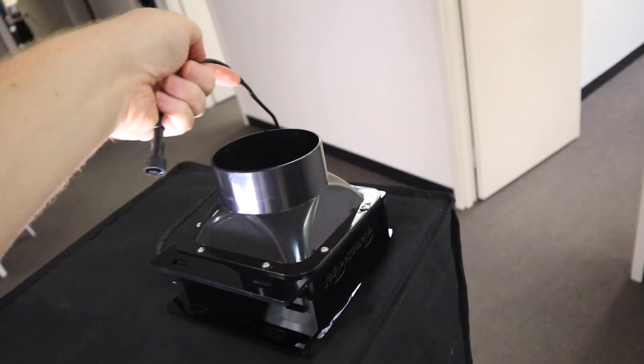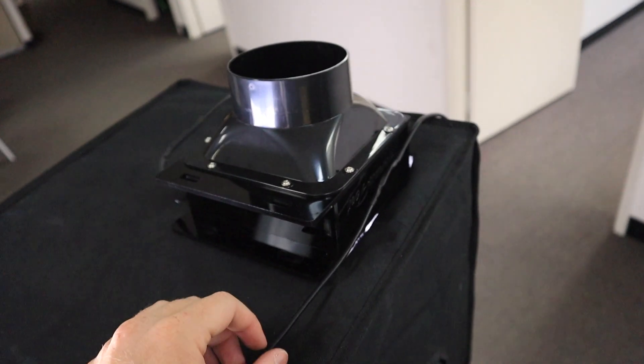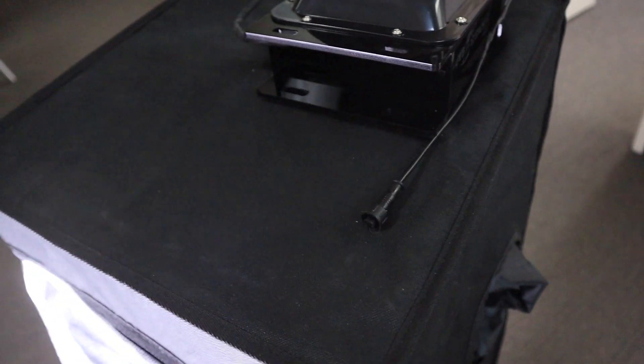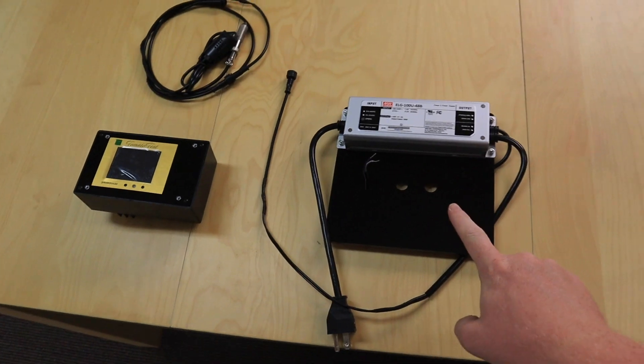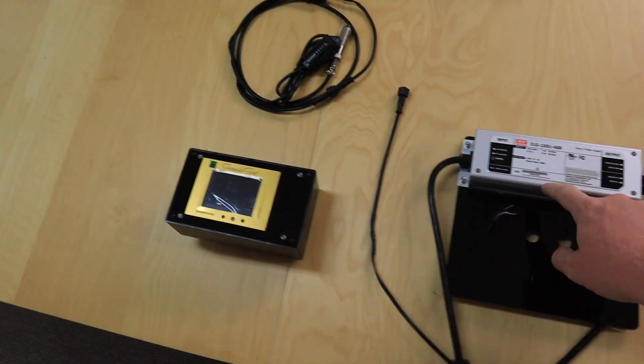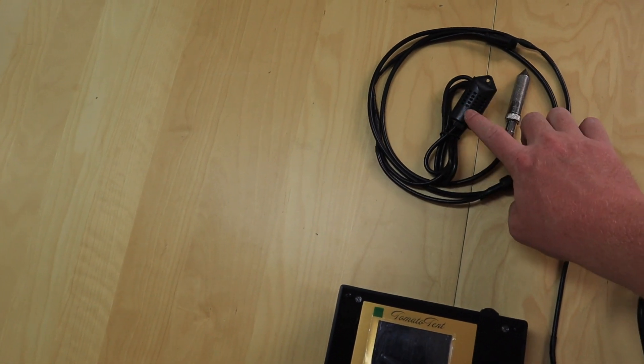The fan cable is a bit longer than it needs to be, so you could put it behind the tent or somewhere hidden so that it doesn't annoy you. But make sure you have the plug accessible because you will need it in the next step. Now we're going to need the top plate with the LED driver, the touch screen controller, and the sensors.